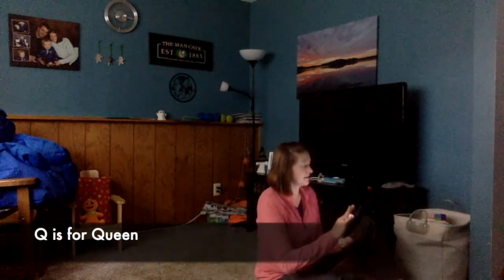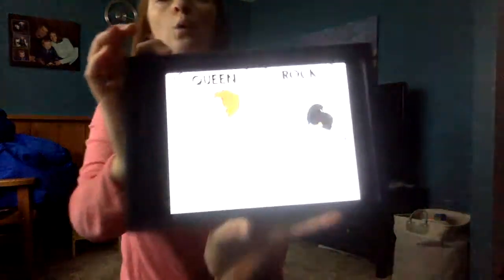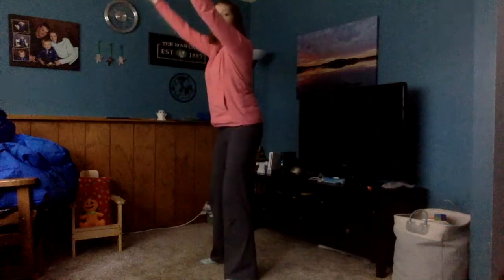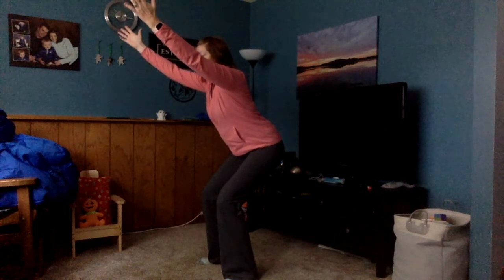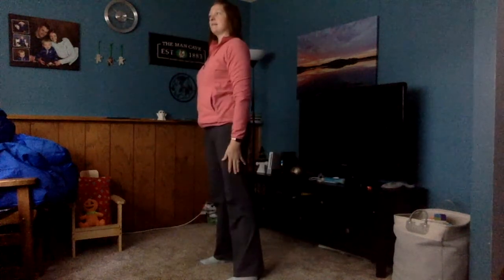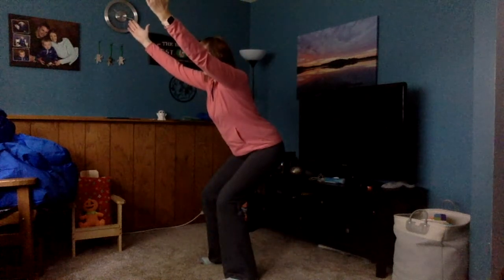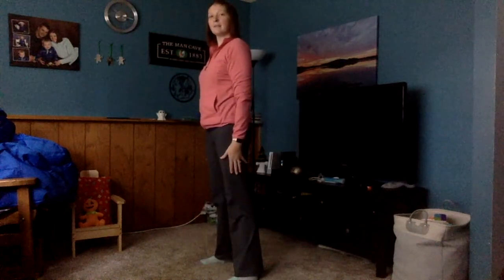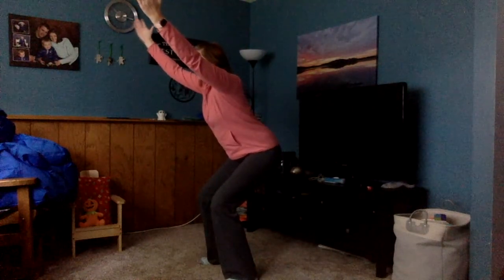Next comes Q — Q is for queen. We're gonna sit on our throne. Stand up, feet apart, arms up, and squat down like we're on a throne and hold it. Stand. Then squat down again. Stand. One more time — squat down on our throne. Good.